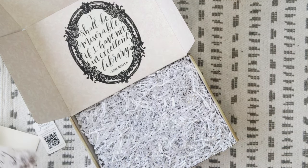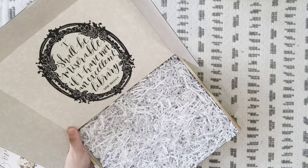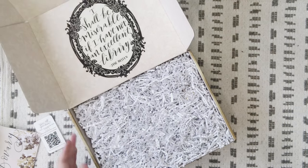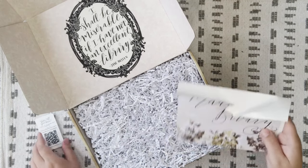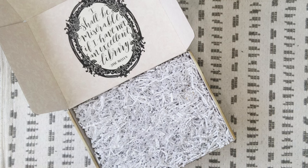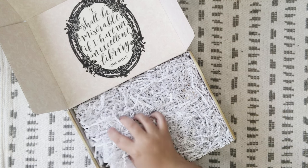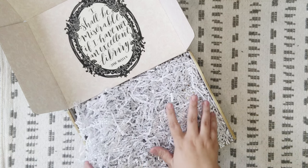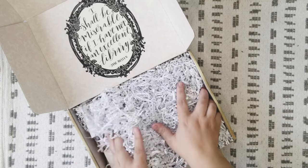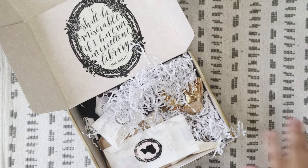Inside the box it says, 'I shall be miserable if I have not an excellent library' — by Jane Austen. So of course, this is going to be a spoiler if you have this box but you're waiting to open it as you read. Maybe don't watch this video, but if you're curious to see what's inside then just keep watching.